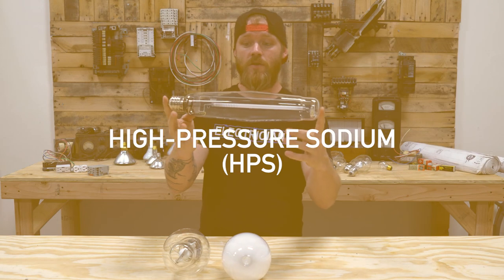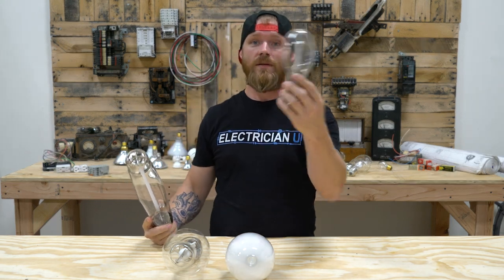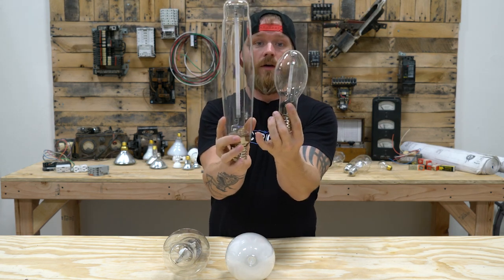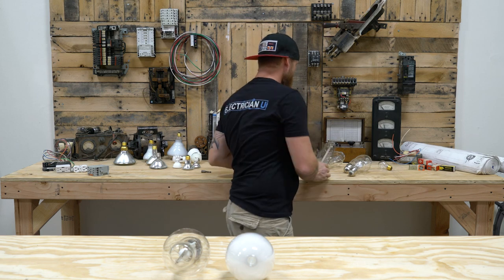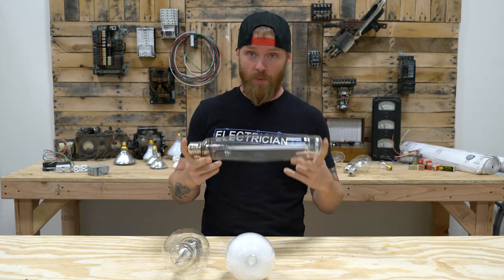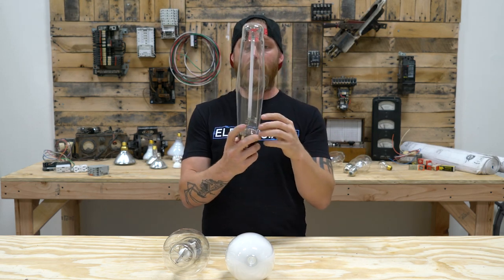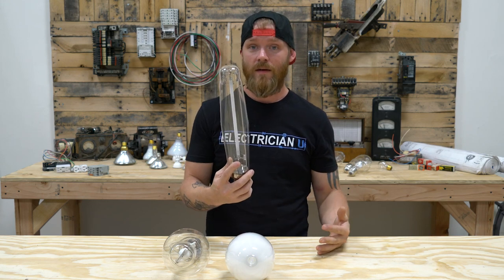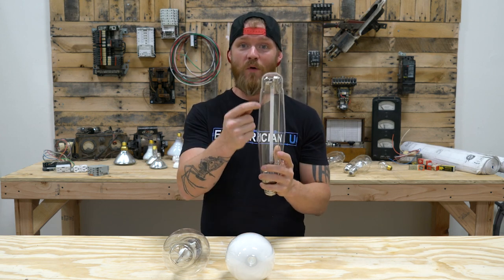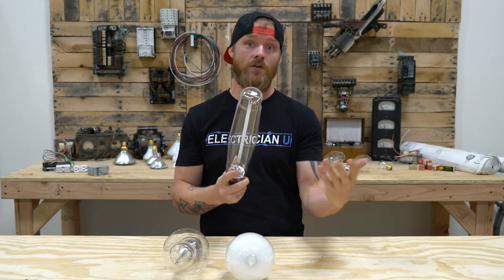Now high pressure sodium — not all of their envelope types look like this, they actually do have regular shaped envelopes. But you'll notice that the arc tube on the inside of them is similar. Having a mixture of mercury and sodium inside of a chamber creates a hell of a lot of heat and pressure, so they had to design a special arc tube that could stand that. They figured out a way to make a kind of opaque, clear ceramic that can handle the heat a lot better than quartz or glass would. If you tried to run this lamp with a quartz or glass arc tube it would break. So they had to figure out what material to use.